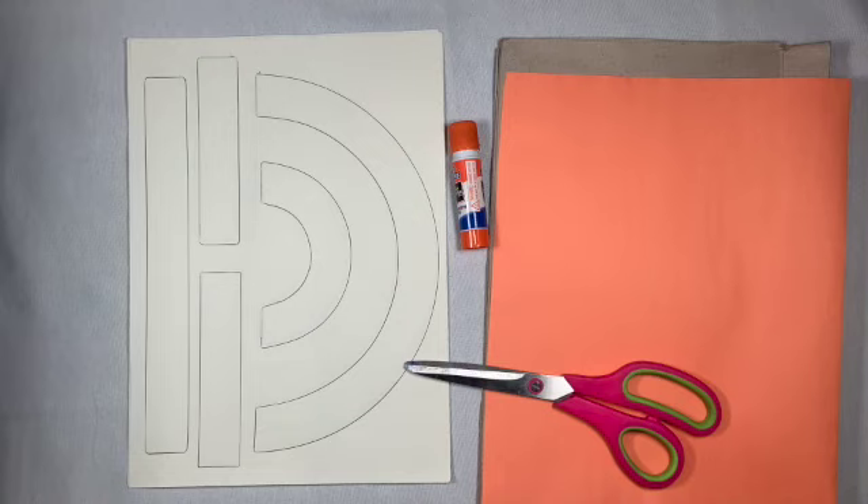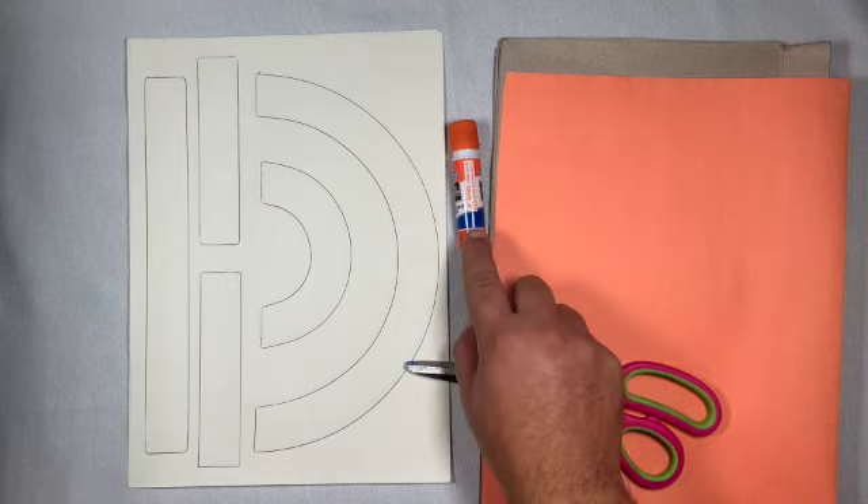Hello, thanks for checking out my video. Today I want to work on letter construction. While I work on my letter construction I want to take the opportunity to also work on some fine motor skills with my glue stick and my scissors.